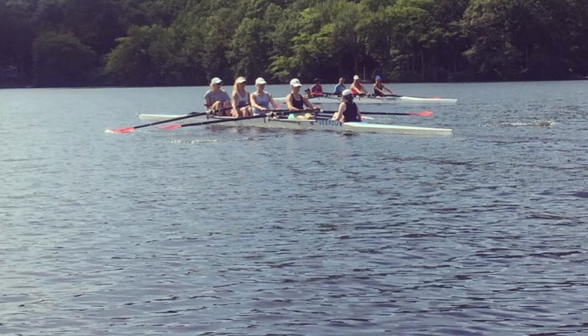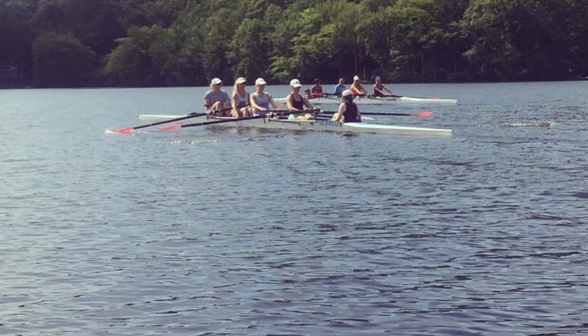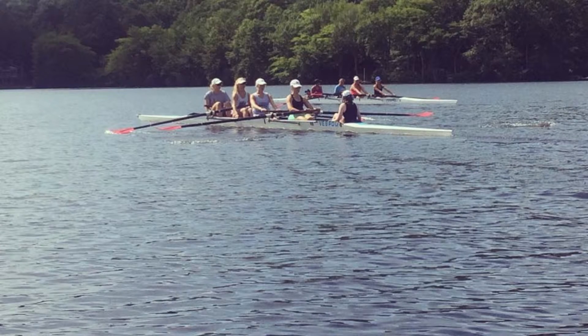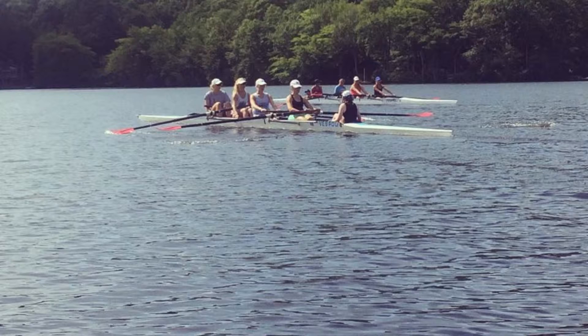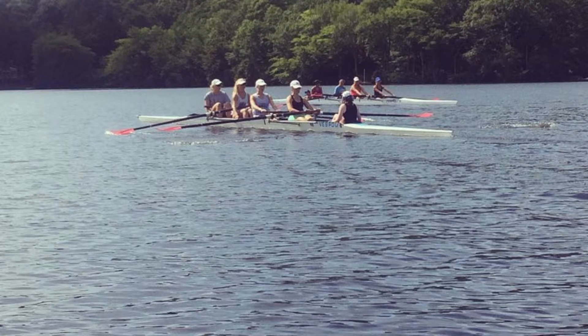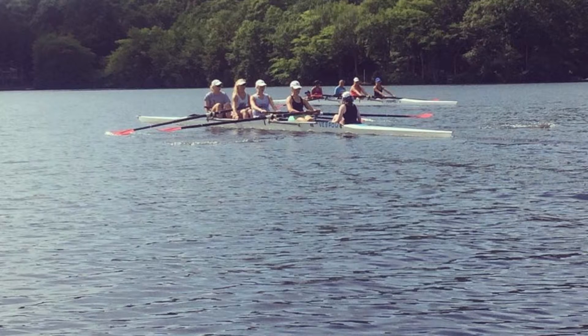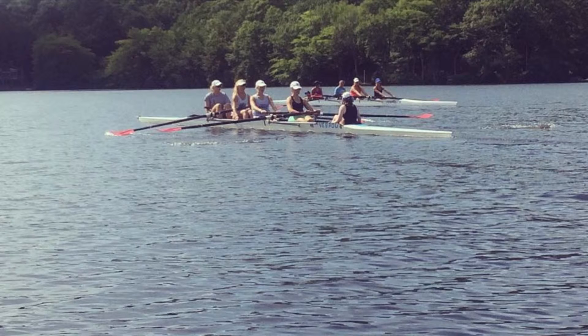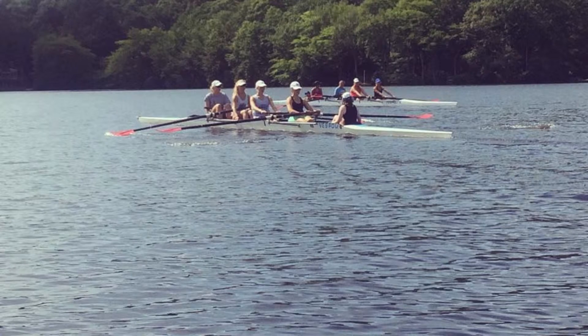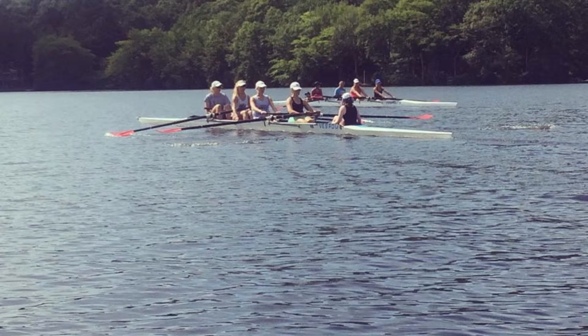Pause at the finish. On this one, pause. Ready to row. Ready at the finish, squared and buried. Arms only on the square. Hard on port, light on starboard. Ready, row. In two, let's add the back. One, two, add the back.